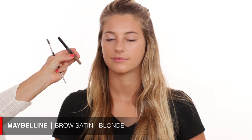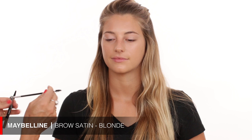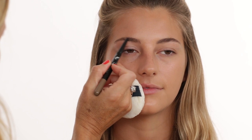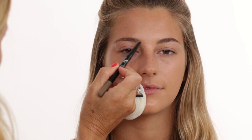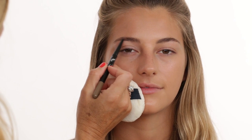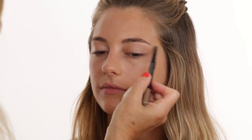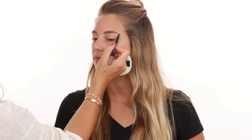Now I'm doing the brows. This is by Maybelline, it's called Brow Satin. I'm first brushing up the brows a little bit to see what I need to do. I want them to look natural, so I'm filling them in with light feathery strokes in the front. Gigi always wears a very pretty full brow but natural. I'm also filling in to create a little more arch and dragging it out slightly.